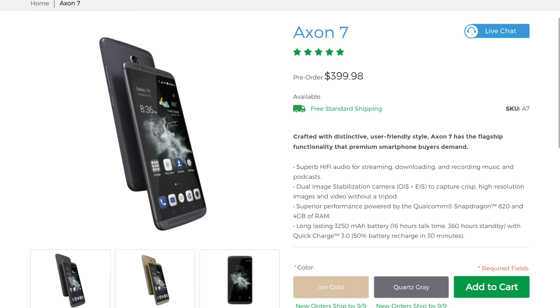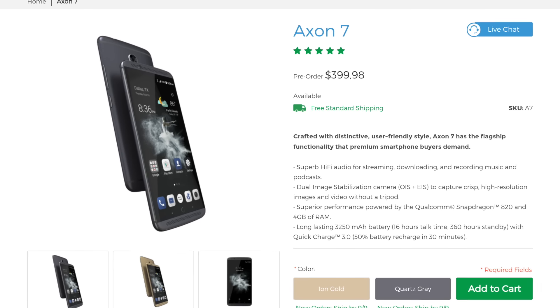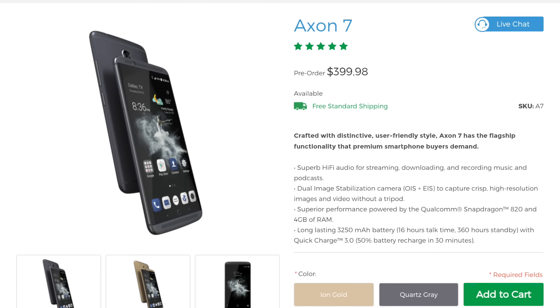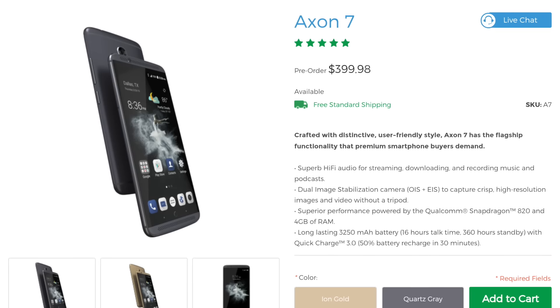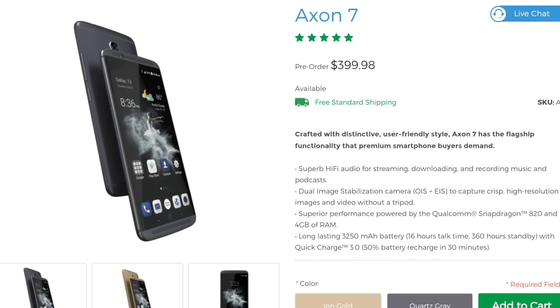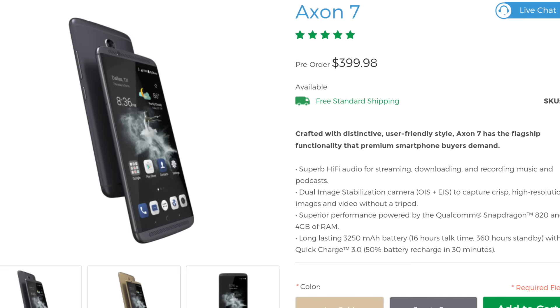Most importantly, this phone is presented by ZTE as a flagship killer, so the price is very competitive. You can buy the basic 64GB model from their website for just $399.98. I got my 128GB model under a limited time offer for only 3,099 Chinese Yuan, which is around $463.